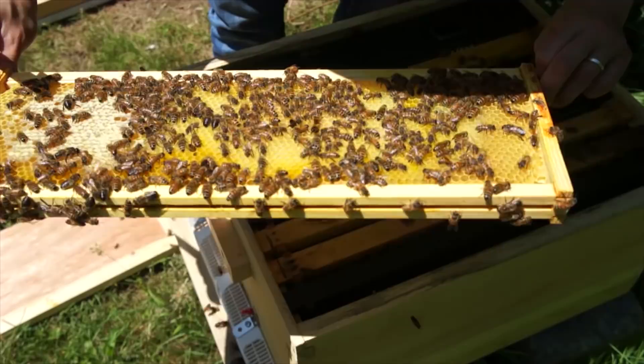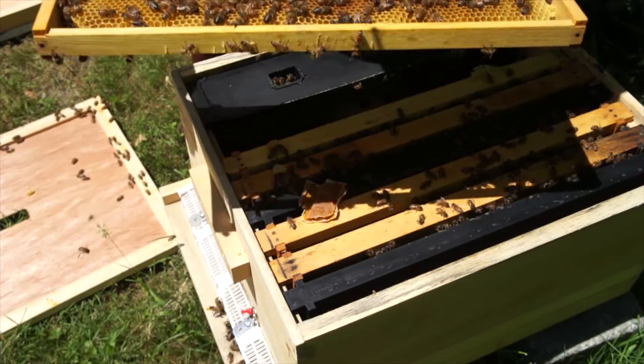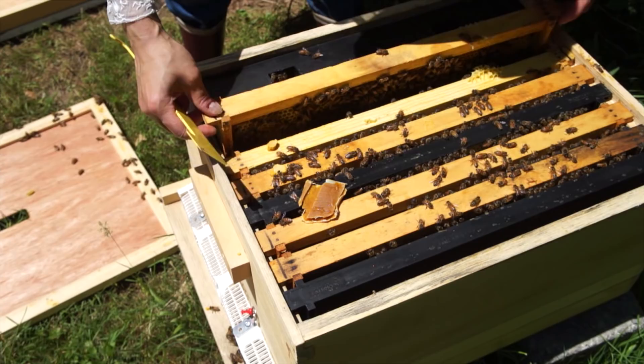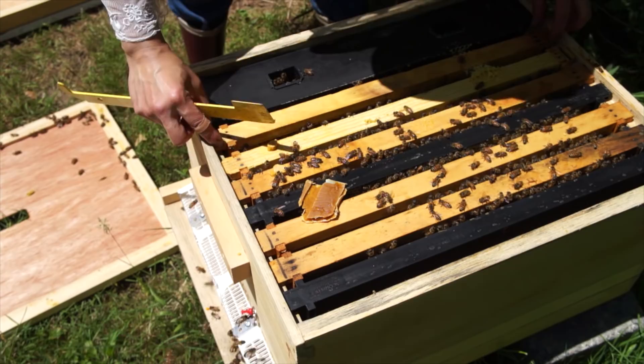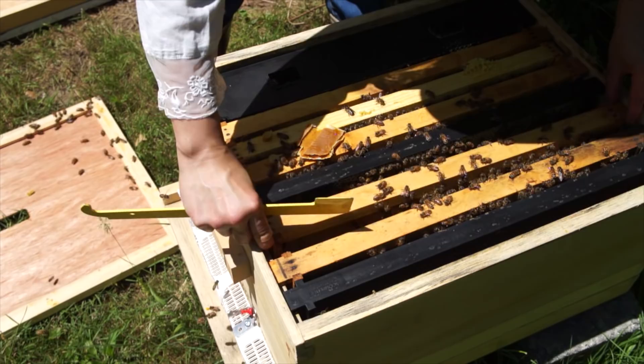This little hive is on its way. This is all syrup stores. How are they doing with syrup here? I should probably fill that up — I'll come back and add some more syrup. I'm happy to see eggs and the queen. Always good to see the queen.